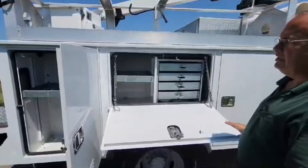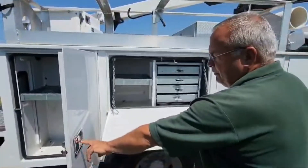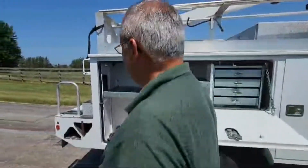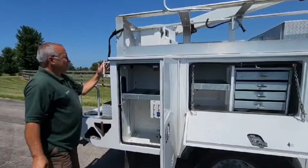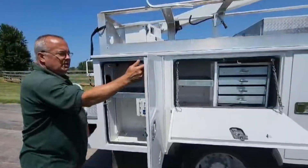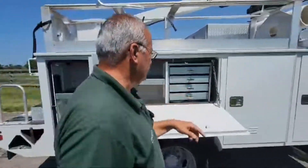All of these cabinets are lockable. You can lock them with a key individually. If you prefer to lock them all together, you just push this in and this right here would engage and lock all these doors together.